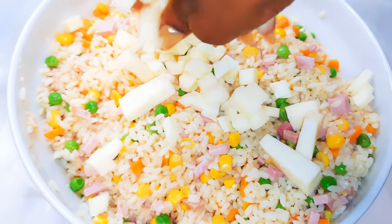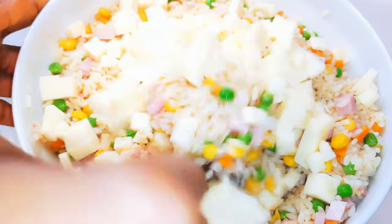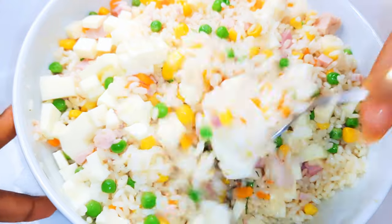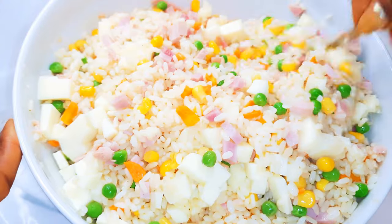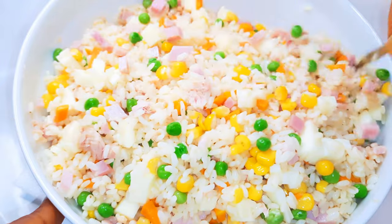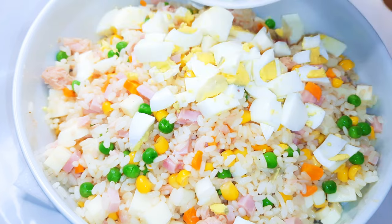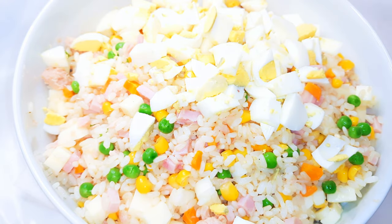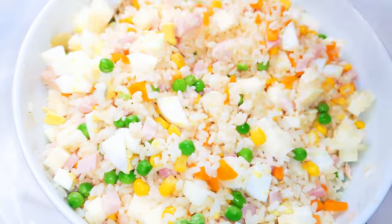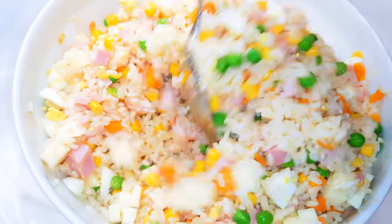I'll come in with some tuna flakes and my mozzarella cubes, give it a mix, and finally add my eggs. I'll give it the final mix.